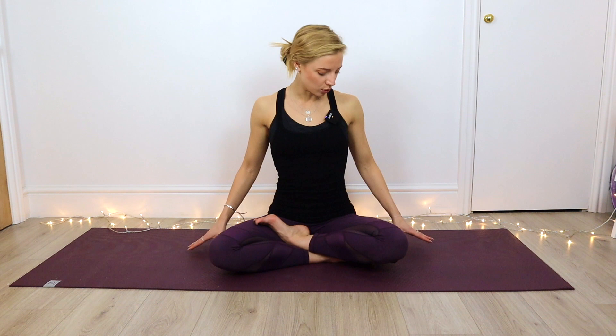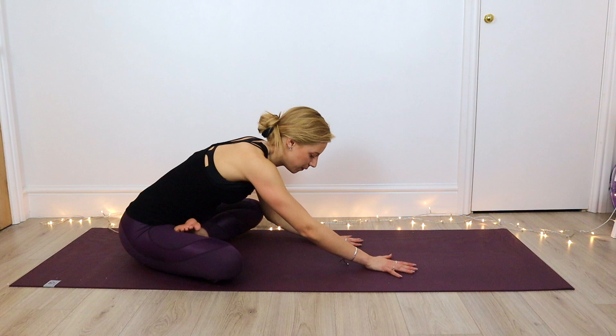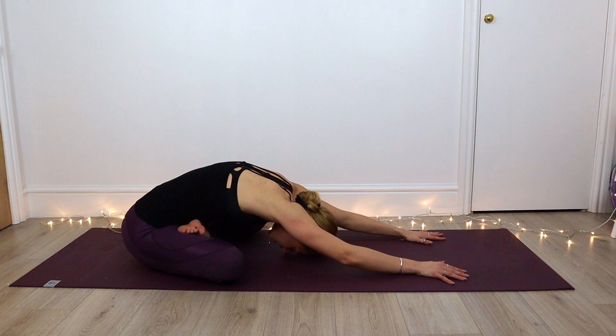From here we're going to walk the hands forward and come into a seated forward fold. We're going to start to walk those hands out and just let them come as far as the body allows, keeping both sitting bones down on the mat. Just allowing the body to be heavy, feeling that belly rising and falling. That awareness is just in the body, so you're noticing whereabouts you feel that stretch, trying to let those tight areas soften on your exhale.